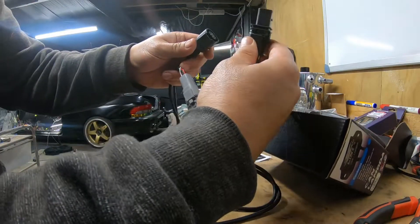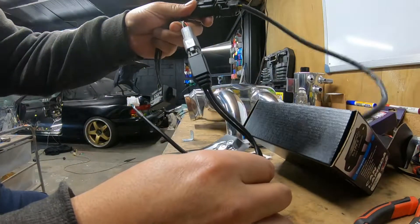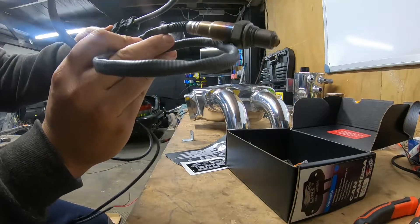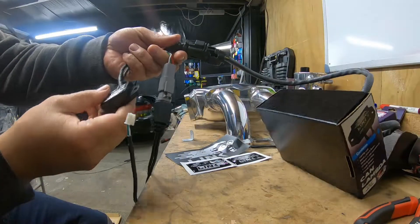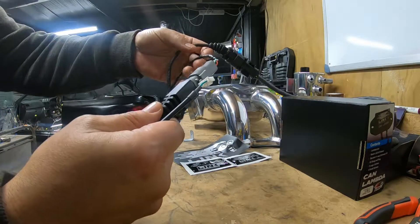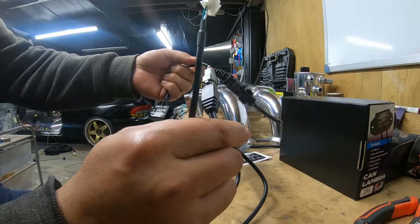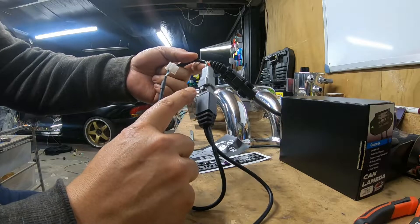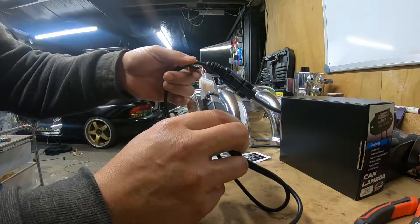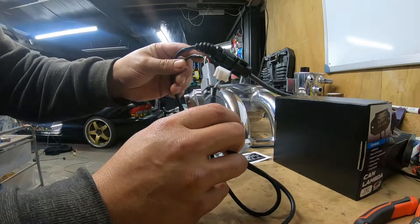There they are - so it plugs in, and the loom with the O2 sensor plugs in as well. So literally all I have to do is put the bung in the exhaust, put the O2 sensor in the exhaust, mount the module somewhere, and make sure everything can reach. I have a feeling the loom might be a bit short to reach down to the ECU. There is another extension loom you can buy - I was hoping not to need it, but we won't know until we try fitting it in the car.